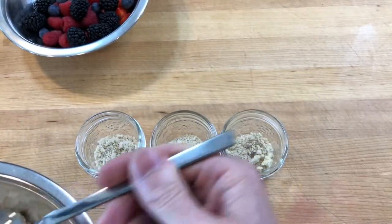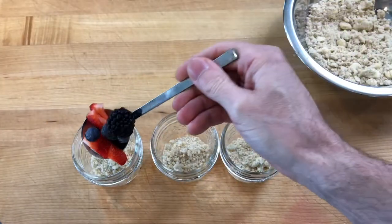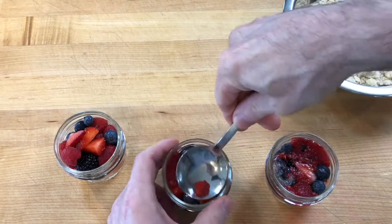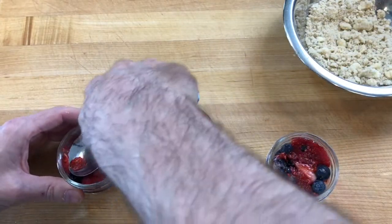Then to assemble the Bumbleberry Crumble, spread about a tablespoon of crumble dough on the bottom of three small mason jars and divide the berries on top. Pack the berries into the jars so the jars are jam-packed with berries, with a little room on top to fill the jars with the remaining crumble dough, which will be domed up on top.